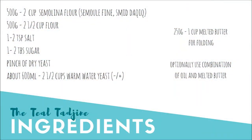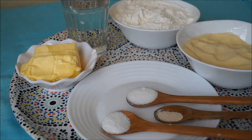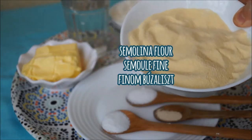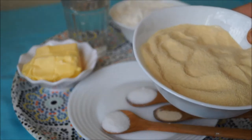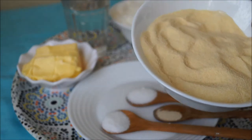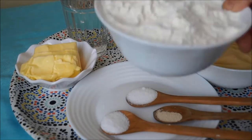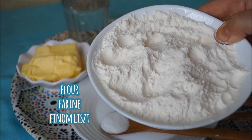All the ingredients that you'll need are listed on the screen as well as in the description box below. Let's go over some of the ingredients we're going to need to prepare our msemen dough. First we're going to need some semolina flour — the same type used to make pasta. Here in Algeria, North Africa, it's called by the French name 'semoulfine' or even by the Arabic name 'smida' or 'kaik'.